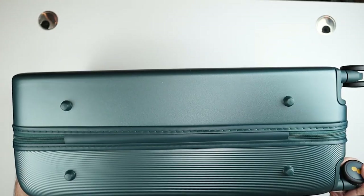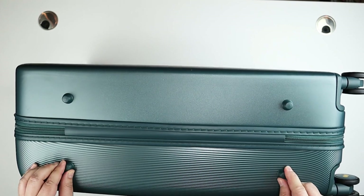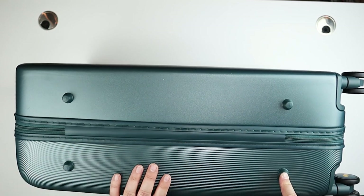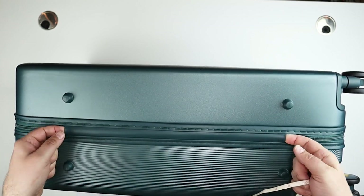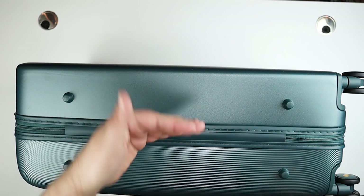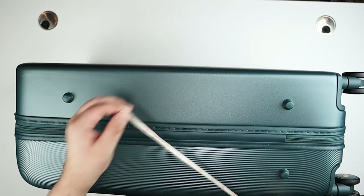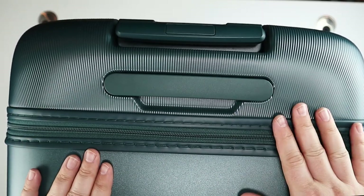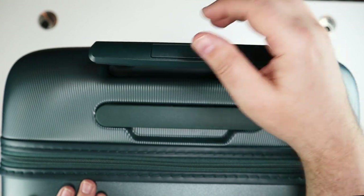Flipping to the other side, there's some plastic rubbery stand posts so when sitting on its side it's not directly on the surface. The back zipper area is protected with what feels like a rubbery gasket. The length is 26 inches. At the top there's a handle as well, and you can see the extension trolley handle there.